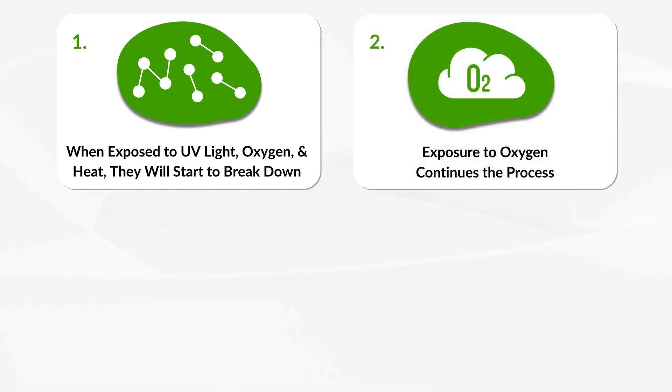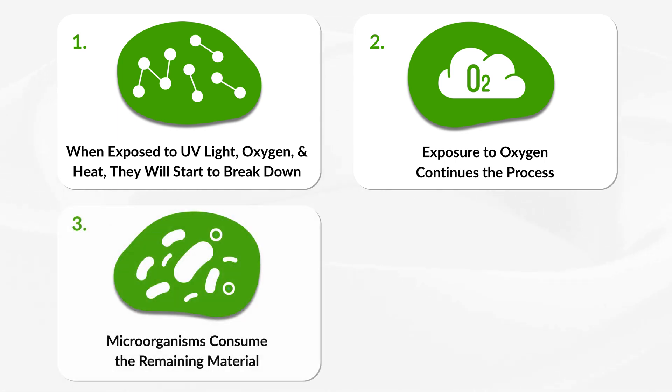When exposed to UV light, oxygen, and heat, these hot melts will start to break down. Exposure to oxygen continues the process, and heat accelerates it. After the long-chain polymers are broken down, microorganisms will consume the remaining material much like they would natural waste.